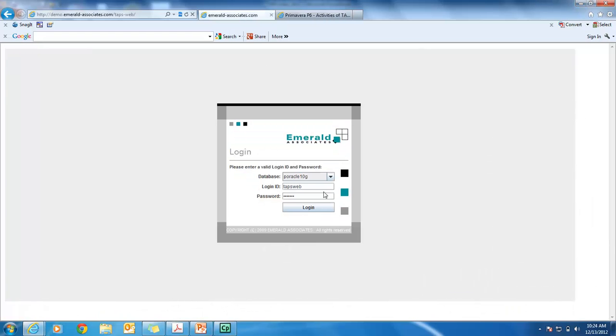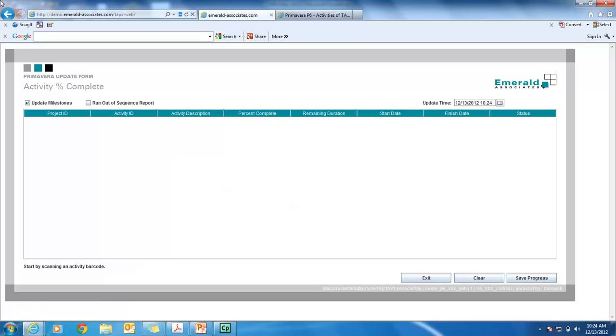So we'll go into TAPS — this is the web version, and we also have a client version as well. It uses the Primavera API technology, so all the security in Primavera is respected and I don't have access to anything I shouldn't. I'm going to scan the top activity on my shift progress report, and that activity is going to pop up onto my screen. Over here we have a column for percent complete. I can simply scan the percent complete and change that to 10, or I can continue scanning through and scan any value I wish. We can also progress the status — I can scan that as complete, scan that as cancelled, or even remove the activity entirely. I'm just going to quickly run through a scan of five activities to give you an idea of the speed at which TAPS works.